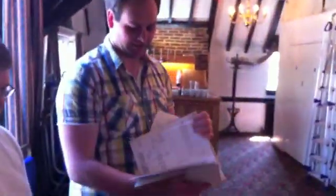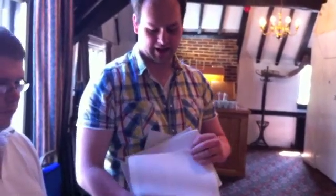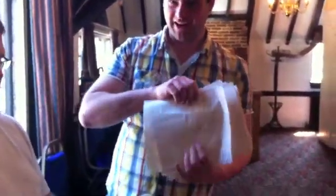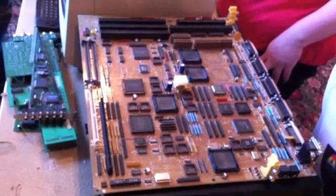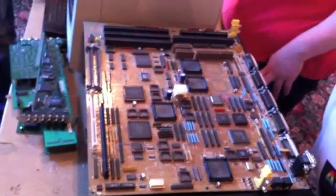Engineering for the masses. Every single bit of information on the Triple-A board, including all the registers, everything. Technically there's enough here to finish it — at least you've got what each register does. Is this Triple-A board complete enough to work? No, it's missing all the custom chips. I just didn't know what stage they got to with it.